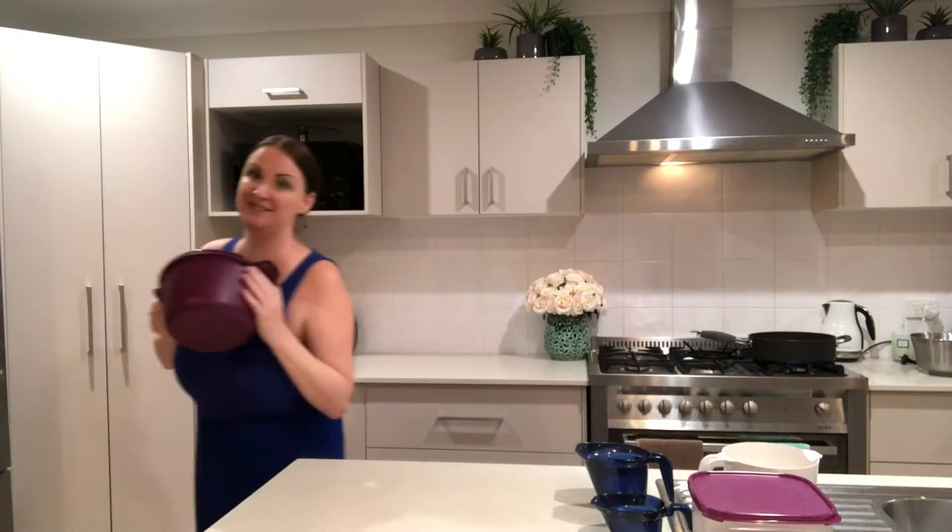I went to the garden and got heaps of zucchini — zucchini is going mad at this time of year. I've snapped off a whole heap of zucchini flowers, taken the wicks out, stuffed them with cheese, did a really quick beer batter, dipped them in the beer batter, and now I'm just frying them off.